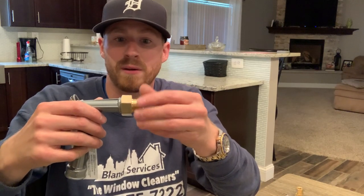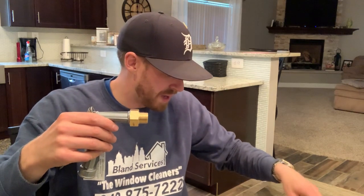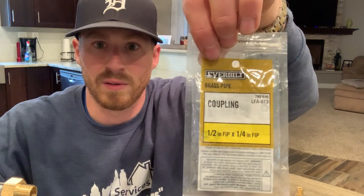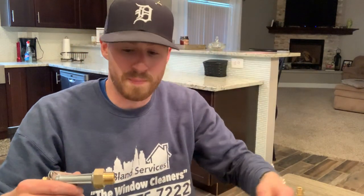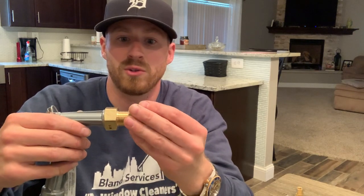Now I'm going to put Teflon tape — plumbers tape, whatever you want to call it — on there. The second item that we're going to need is a coupling, half-inch to one-quarter. The package looks like this. The piece looks like this — this is a coupling, female to female. It's going to go in just like that.